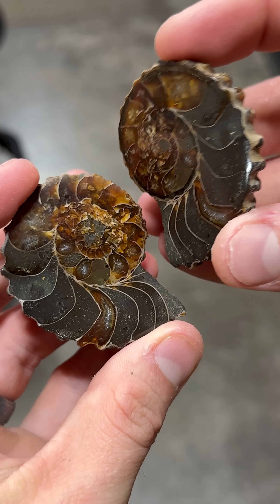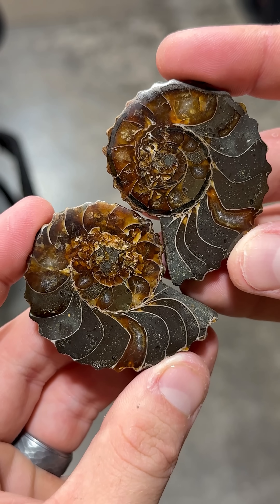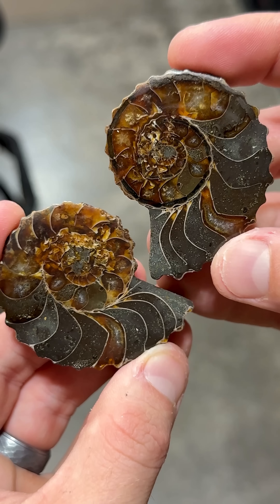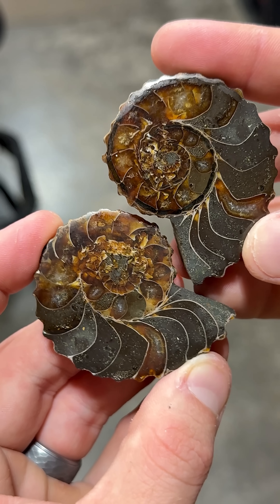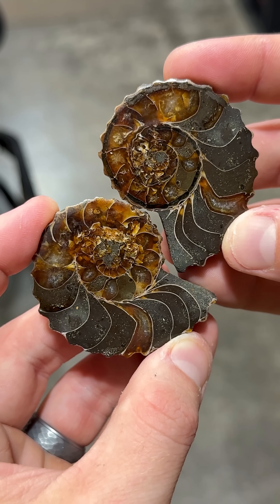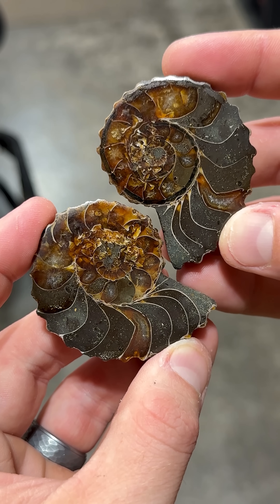After a few minutes, here they are all polished up — I told you they were going to be amazing. Those broken up areas in the center, they look so sweet. That is crazy — unseen for millions of years. What a treat, so I'll be right back.